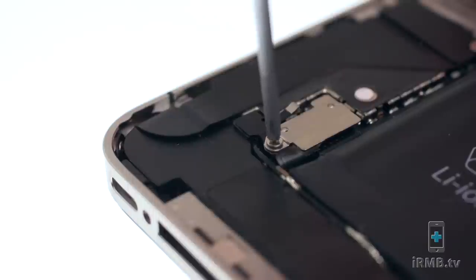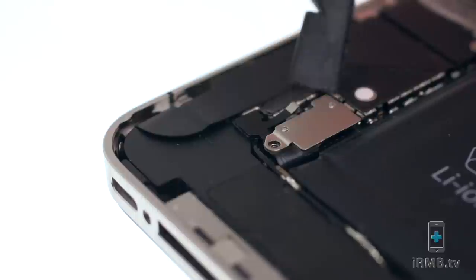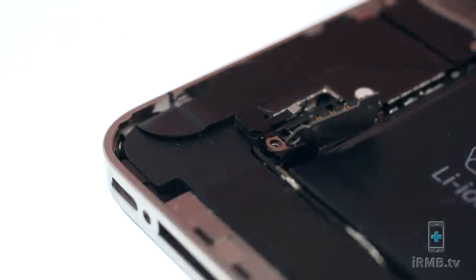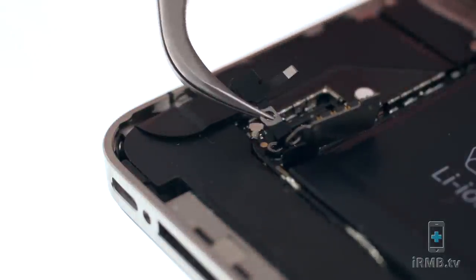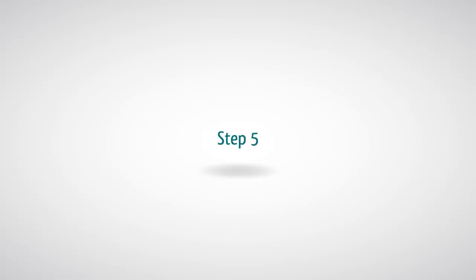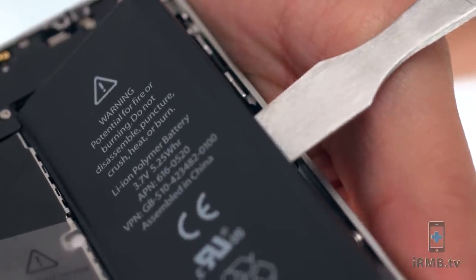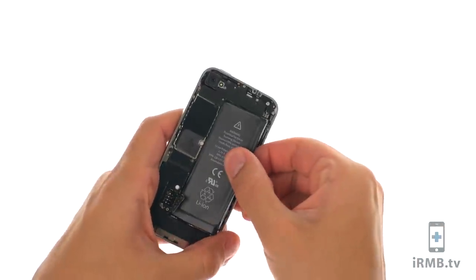Remove the Phillips screw securing the battery to the motherboard. Disconnect the battery and make sure not to lose the small contact. Insert the metal pry tool on the right side of the battery and remove the battery.